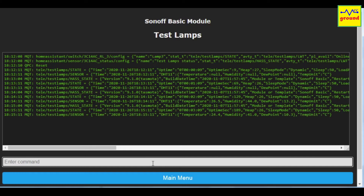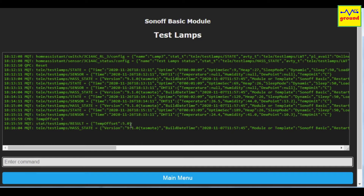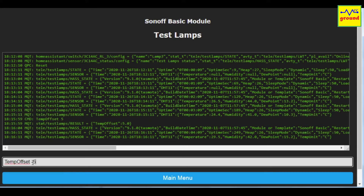For example, if you want to increase the temperature value by 5 degrees, you can type TempOffset 5 and press Enter. Similarly, if you want to decrease the temperature value by 5 degrees, you can type TempOffset -5 and it will change the displayed values accordingly.